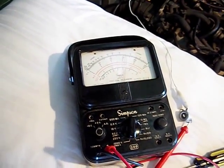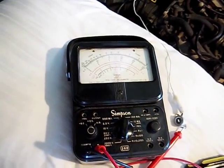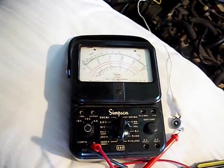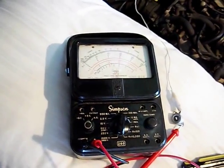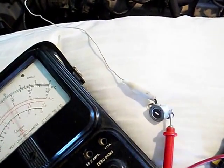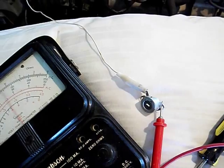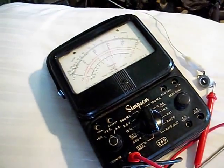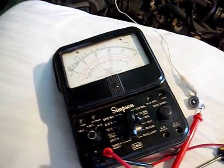I'm attempting to find out at what resistance the temperature gauge in the Z-Car reads midpoint. I'm using this small rheostat to adjust the resistance between the lead and ground, and I'm running it through a meter just to see what kind of current it pulls.